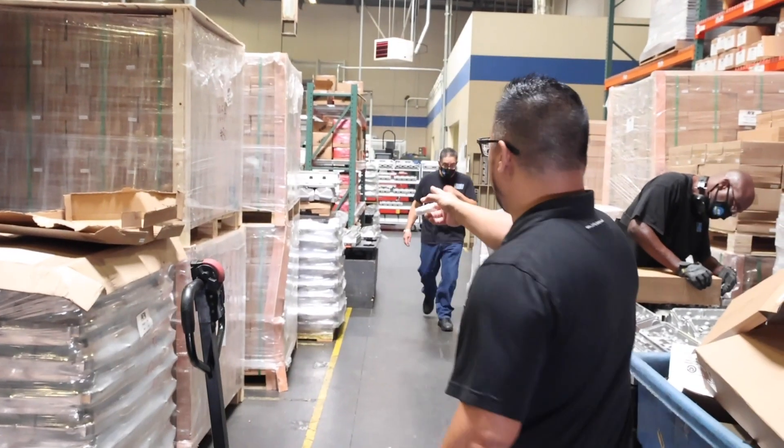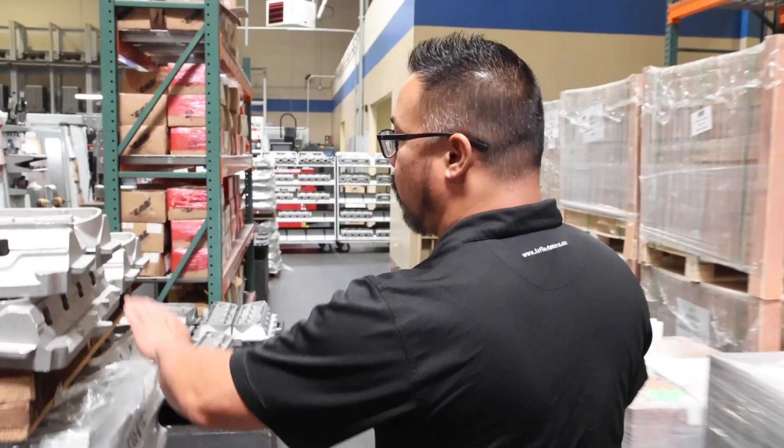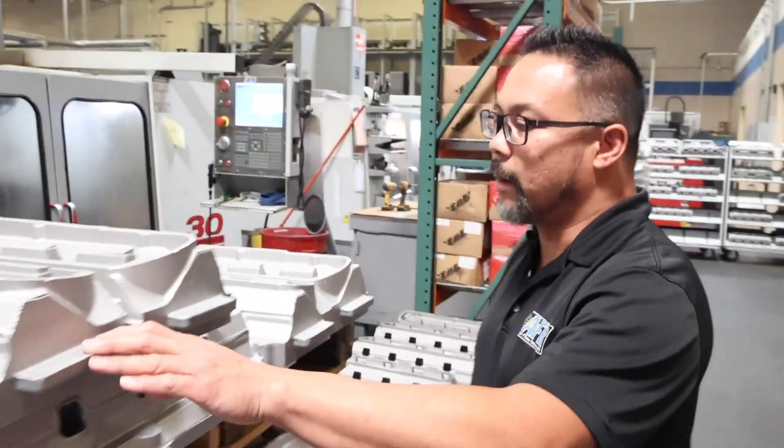Right now we're in the loading docks where all our castings are received before they start the manufacturing process. As you can see, we have various castings laid out on different pallets getting sorted. Once they're received in their raw form, one of the first operations we do is what we call a wing op.